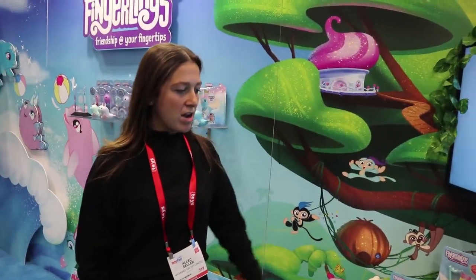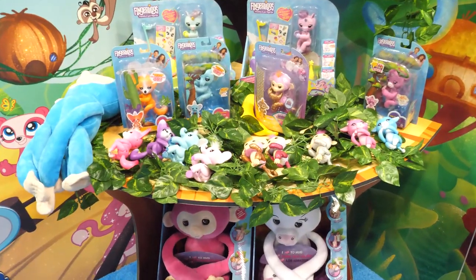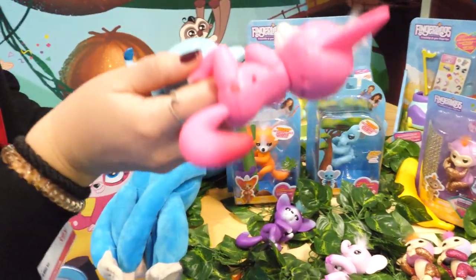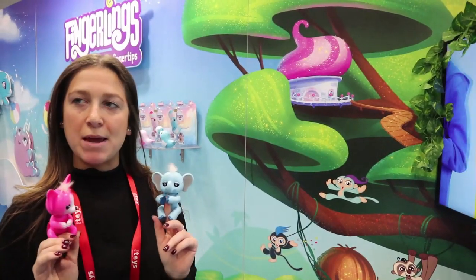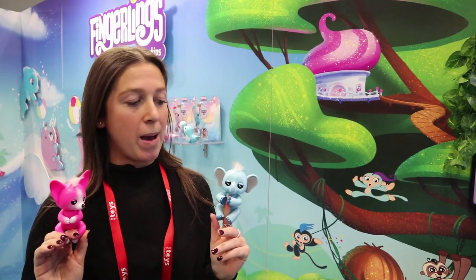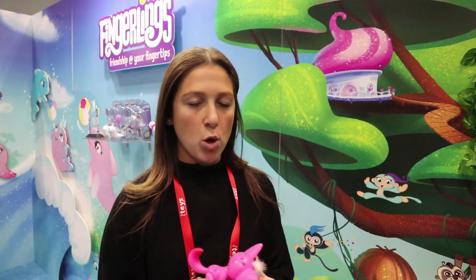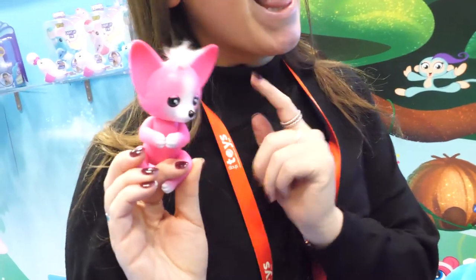So here we have our Fingerlings for spring, starting with the foxes and the elephants. The tech in these is the same as the original Fingerlings, but what's new is that they actually repeat what you say. If you just hold your finger here it'll say 'huh,' and then you can say something like 'hello, my name is Alec.'